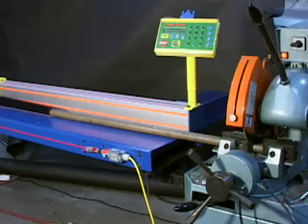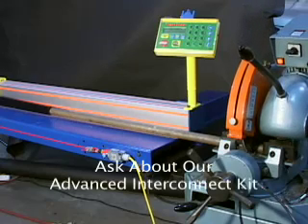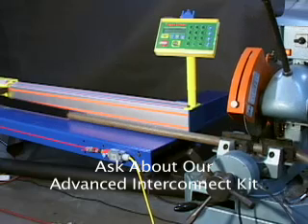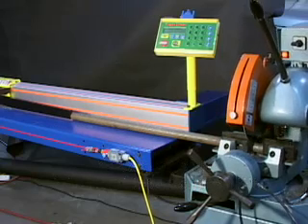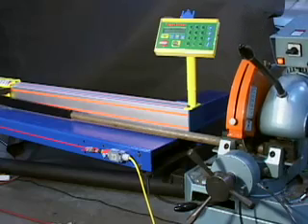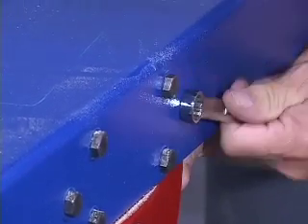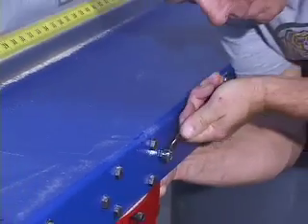Want to automate your Tiger Stop stop gauge and pusher system even more? Then our advanced interconnect kit option is the answer. Just put your stock material on the table and Tiger Stop does the rest, cut after cut, with just one push of the foot switch. Best of all, Tiger Stop's CNC automation can be installed and your crew trained with little effort or disruption to your business.